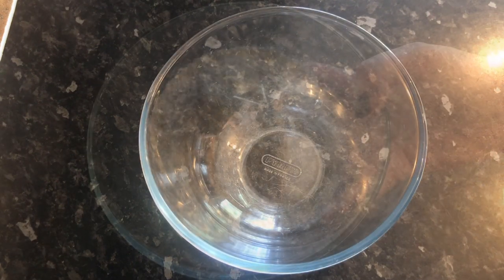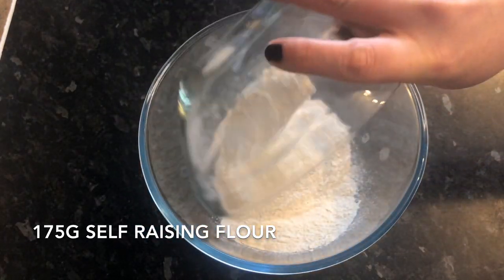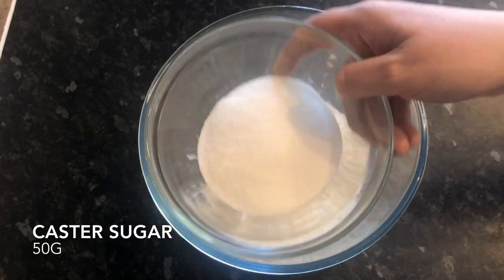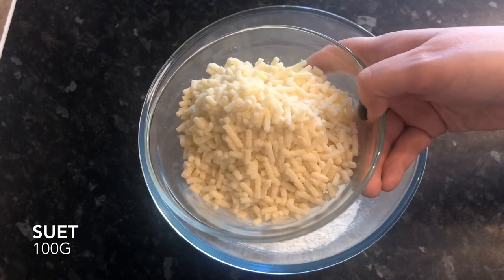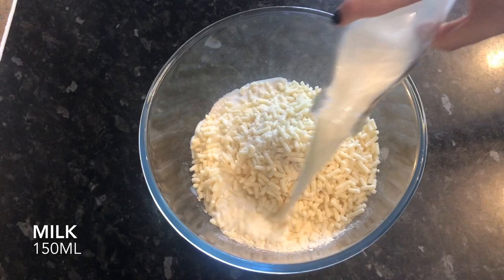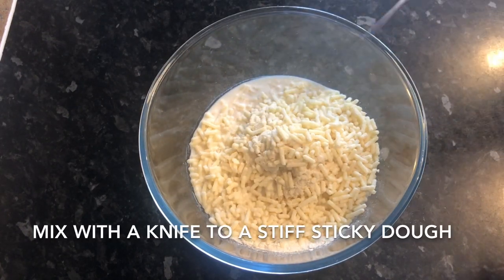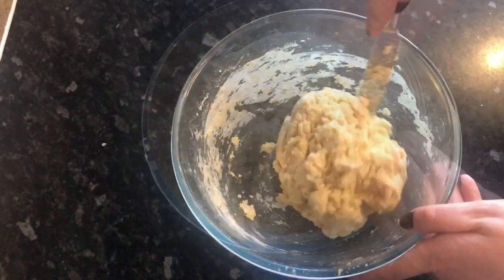First thing you want to do is grab yourself a mixing bowl and pop in your flour, your sugar, followed by your suet, and then your milk — and that's it. All you're going to do now is mix it all around with a knife; just cut into your mixture and keep mixing until you get a lovely stiff, sticky dough.